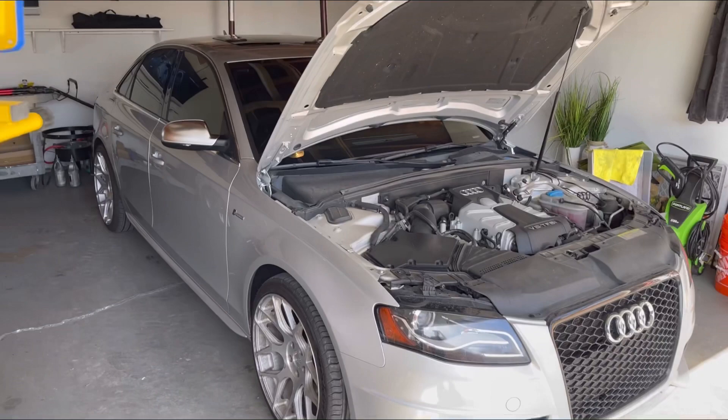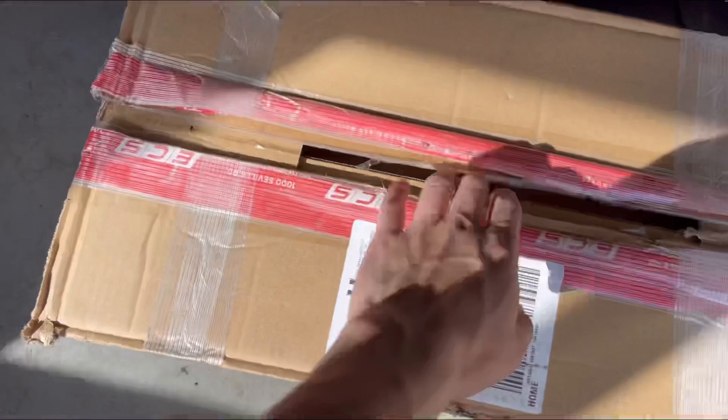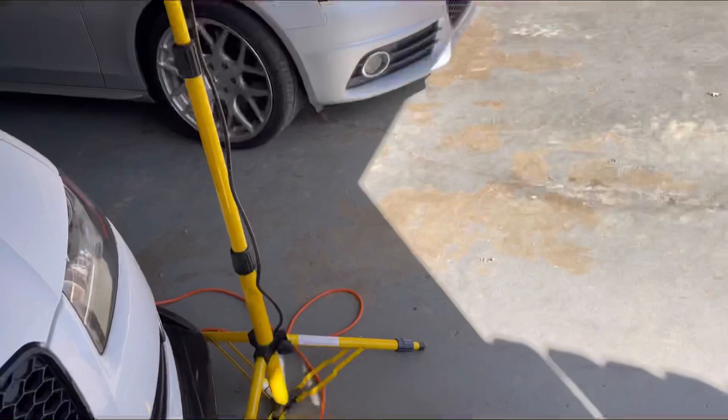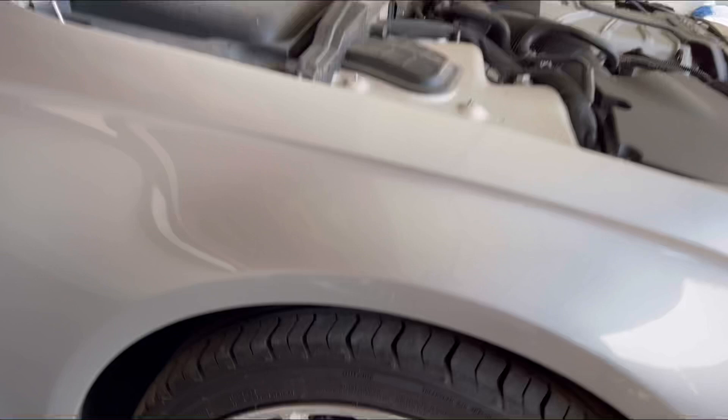What is going on everybody, today we are finally going to be installing the coilovers on the S4. I just got here and I already opened the box — I ordered them from ECS Tuning. I did end up getting the SoloWerks coilovers. I was gonna go with BC Racing but just didn't have enough money, so I went with the next best option, the SoloWerks coilovers.